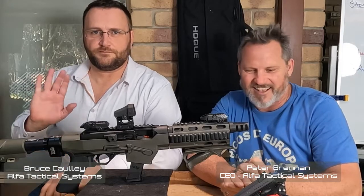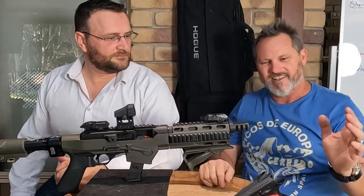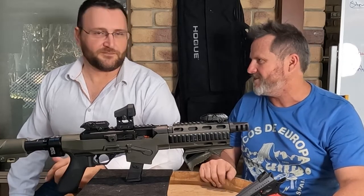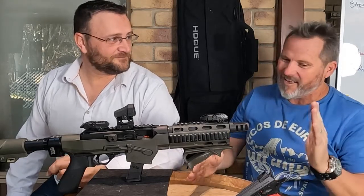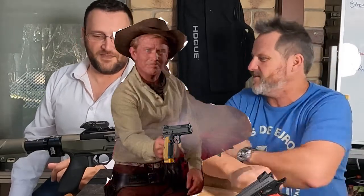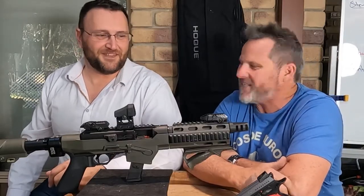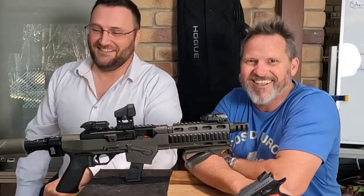Welcome back everyone, Pete and Bruce here again. We've been working hard making some parts and bits and bobs. CZ Shadow — we all love the CZ Shadow, we'll talk about that later. And if Billy the Kid was alive today, he'd be wandering around with the CZ Shadow and one of ours, because we'd give it to him for free — sponsorship deal. This bank proudly robbed by Alpha Tactical.